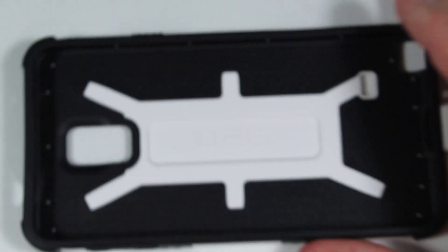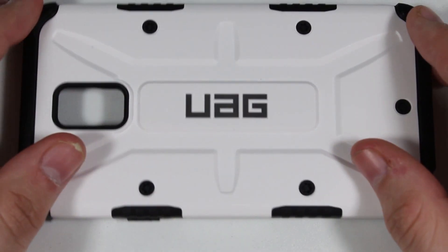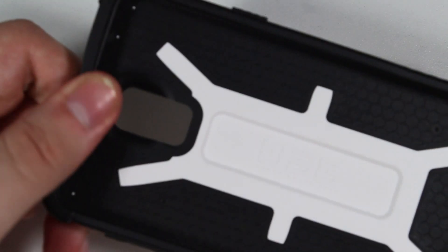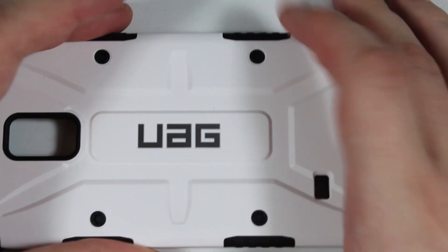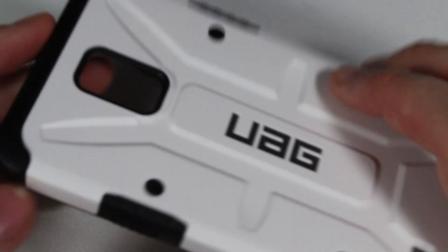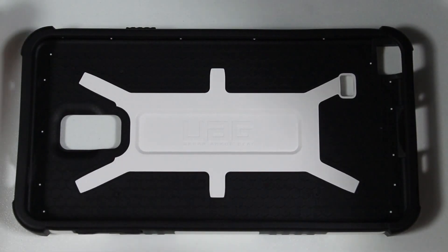Pretty much bog-standard design from UAG — they haven't changed anything for the Note 4, which is good because I've always been a fan of the UAG covers. Basically, what we have on the edges is soft rubber that goes around the phone, and in some areas it's very hard. The whole white area is completely hard plastic composite, so it's designed for protection.